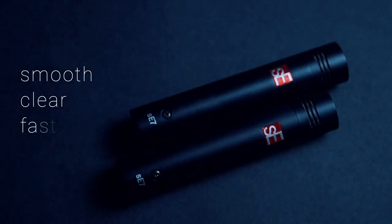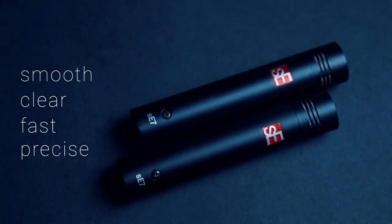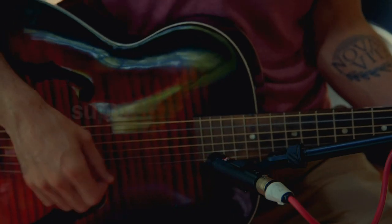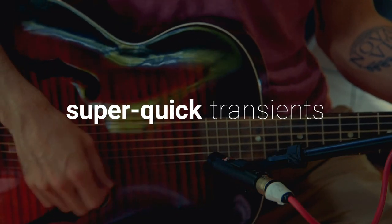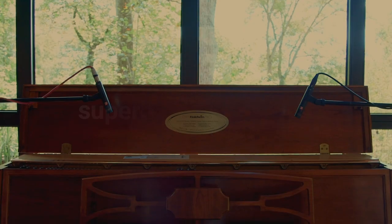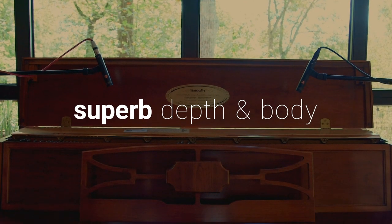Smooth, clear, fast, precise. The SE7 is everything you want a small diaphragm condenser to be. Quick to pick up all the nuances of a plucked string or the transience of a cymbal. Depth and body for all the emotion of a piano's deepest notes.